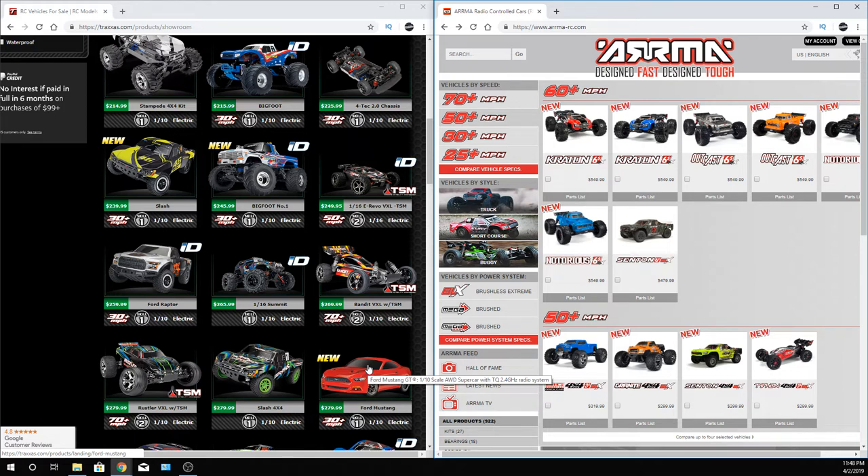Maybe you guys can chime in — maybe a lot of you want to see more Traxxas on the YouTube channel, or more Arma. Let me know. Don't just say 'this sucks' — tell me what you think. Do you like either one of these brands? These are the two brands I'm going to pick from — if not both — and showcase some of those cars. These manufacturers are good and there's a lot of part support for them. More on the Traxxas side, but I like the Arma stuff too and I feel that's a good company as well.